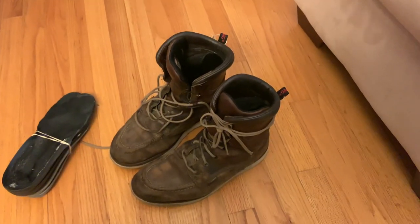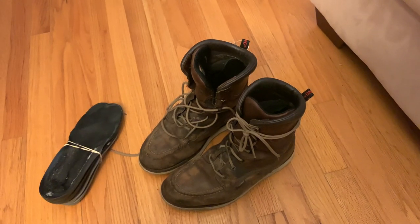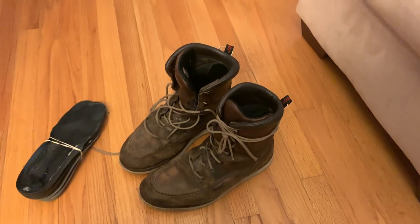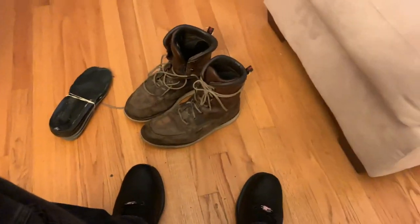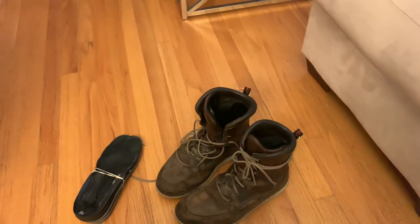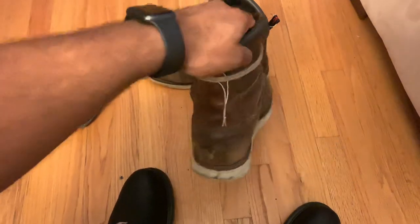Please leave a comment below on what boot you want me to review next. I do have my Moc Toe Red Wing boots still to review and I'll upload a video of that soon — just been real busy. I recommend these for sure, these aren't bad boots. Clearly they've lasted me almost four years. Please subscribe, leave a comment, like the video. All right guys, take it easy — I'll see you soon.